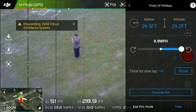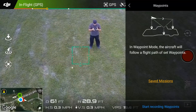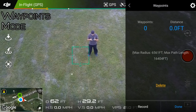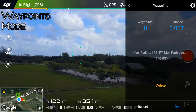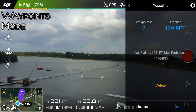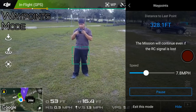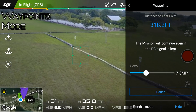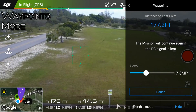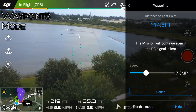Next up is waypoints mode, in which you can fly to specific locations and heights and record that position, then move to the next spot and record that position as well, until you have the shots that you want. Once you're ready, you can set it off and it'll go along the path you set for it. Once it reaches the end, it'll just wait for you in a hovering position where the waypoint mission ended.